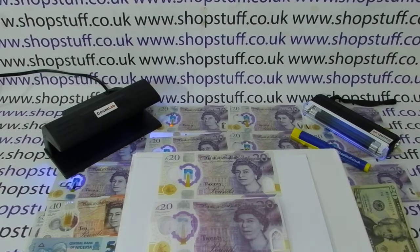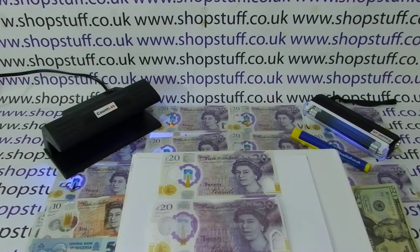Today's video from ShopStuff — we're taking a look at how you can protect yourself from taking fake polymer 20 pound banknotes in the UK. The polymer notes have been out for about a year now; they were released in February 2020, so we're all quite familiar with them.